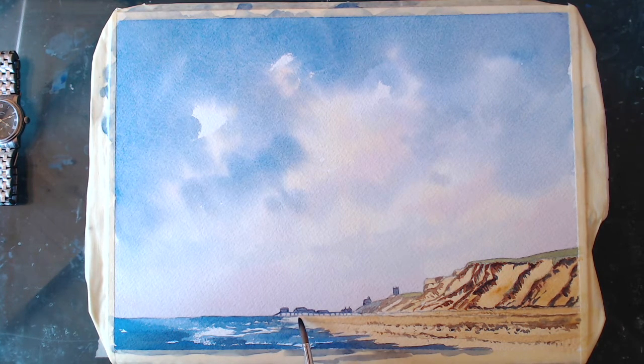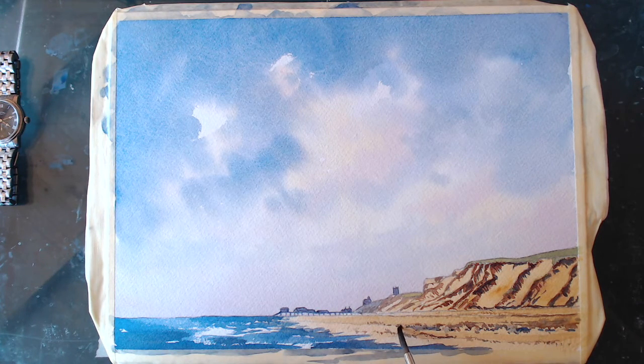That'll do for the sea. In these rock pools there's water in here as well — I'll try and put some dots of blue in here just to show where the water is, just to show where the rock pools are. If I show this to the grandkids they'll say 'Where's the rock pools, Grandad?' — so I better put them in.